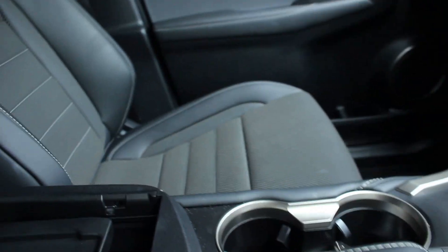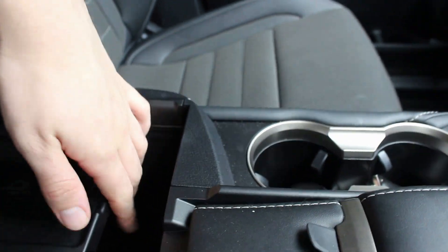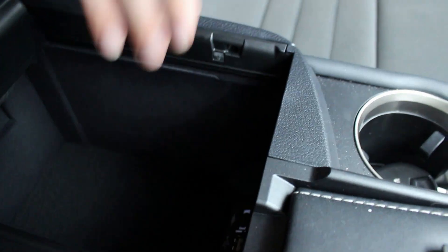We've also got a little vanity mirror. Underneath we've got wireless charging, two USB ports and an auxiliary cable, along with a storage box for holding your stuff.